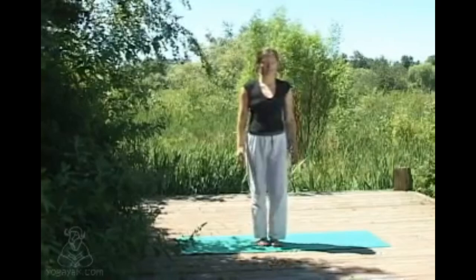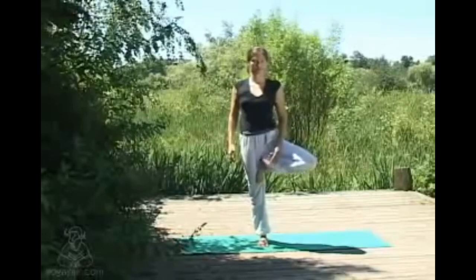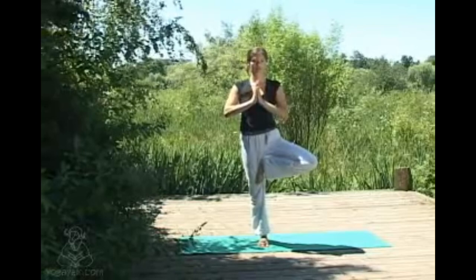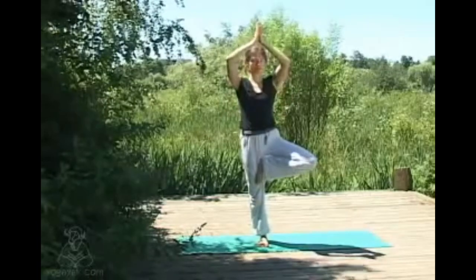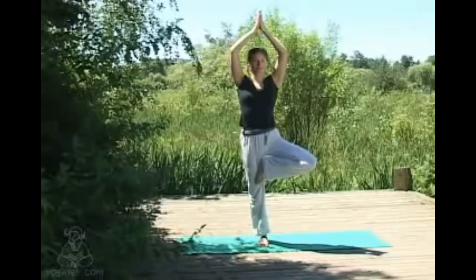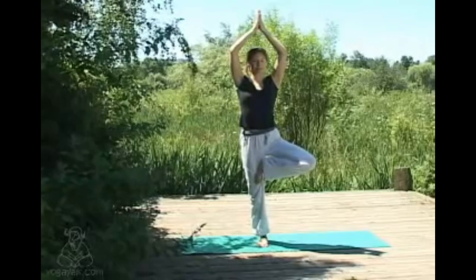Taking the right foot to the inner thigh — or if it's more comfortable, just to below the knee is fine too. Hands come into prayer. The left leg is nice and strong, muscles engaged. If you'd like, take the hands up overhead if you feel stable and balanced. Taking some long deep breaths, really feeling below the waist is grounding, above the waist is just lifting up.